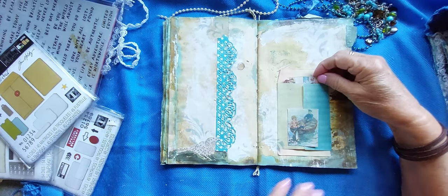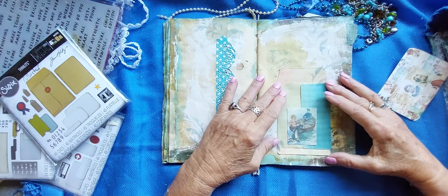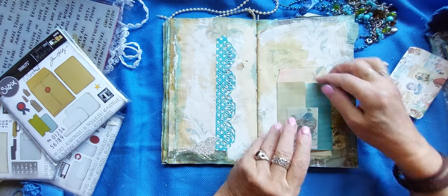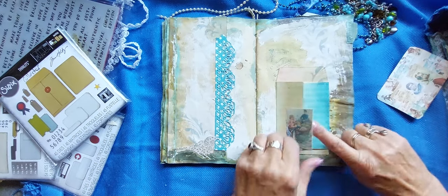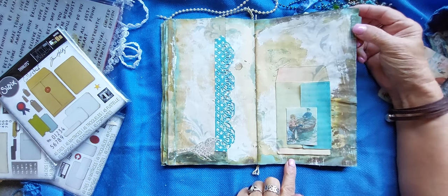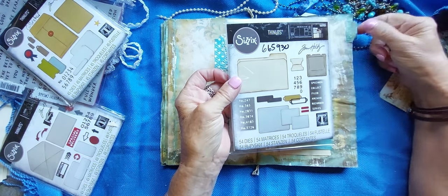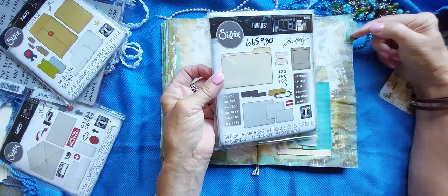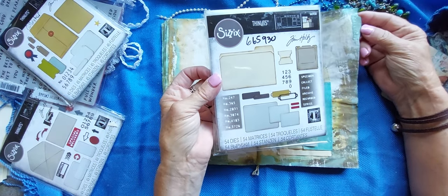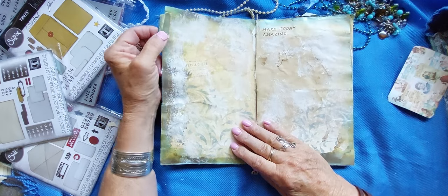I always thought that they were going to be bigger. Most of the stuff that I get, I always think it's bigger than what it actually comes as. But this one opens — you can write inside of that one. And that just tucks into here to close. And there's one of those little tabs. And I tried it with those little words — I wrote 'collect' on this one. I was just trying them out to see how they worked out, but I think I need a little bit thicker material. They worked out. 'Make Today Amazing.'